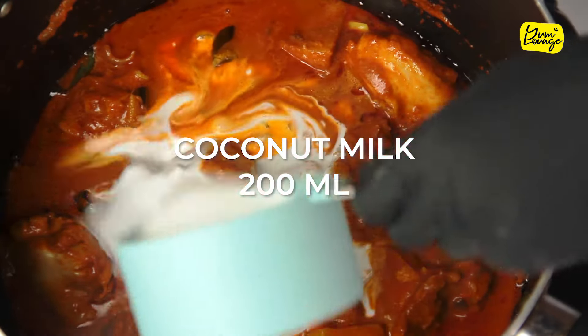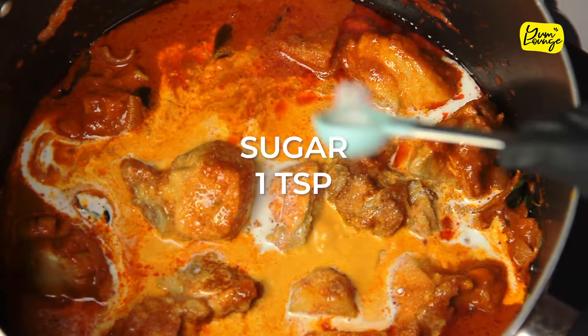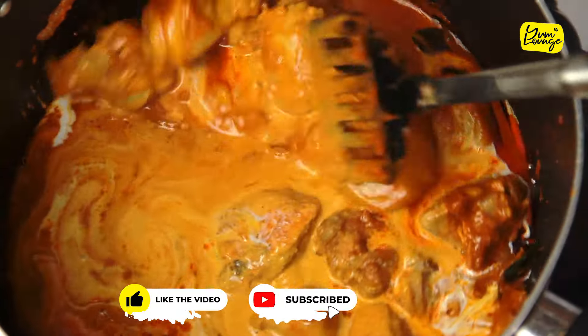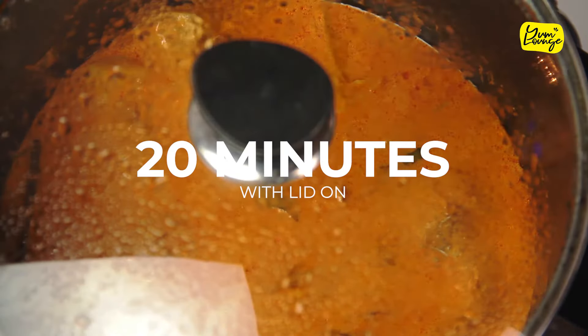Take the lid off, add coconut milk, salt, sugar, and tamarind water. Mix it and let it cook for another 20 minutes with the lid on until the chicken is done.